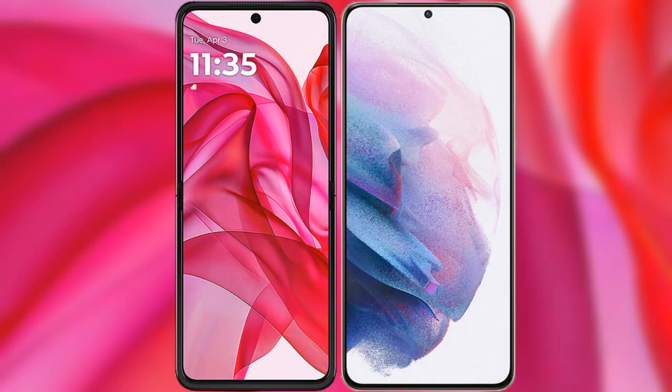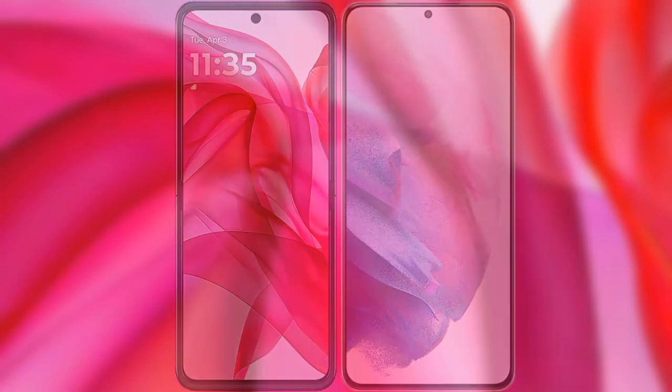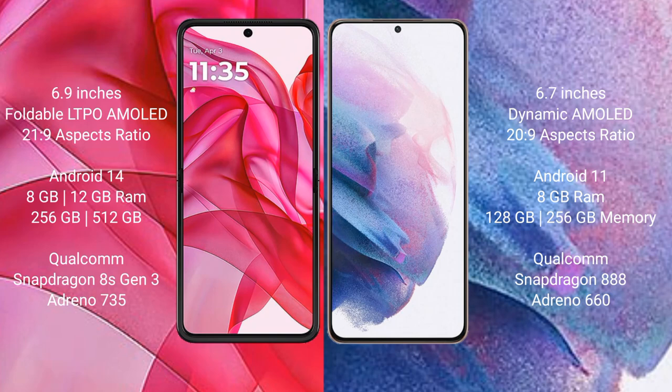I will compare the new Motorola RAZR 50 Ultra with Samsung Galaxy S21 Plus. Motorola RAZR 50 Ultra comes with a 6.9-inch full-level LTPO AMOLED display and Snapdragon 8s Gen 3 processor. Samsung Galaxy S21 Plus has a 6.7-inch dynamic AMOLED display and Snapdragon 888 processor.